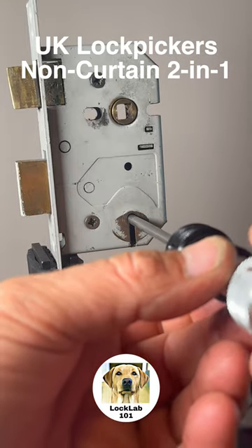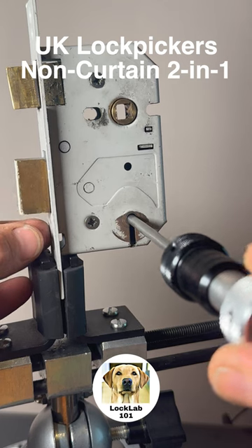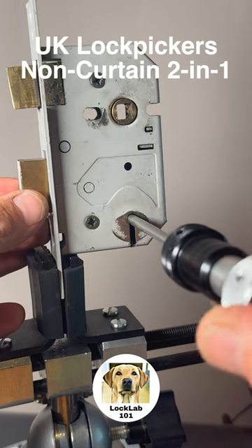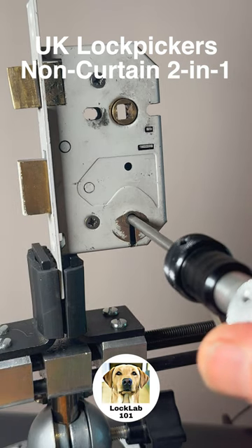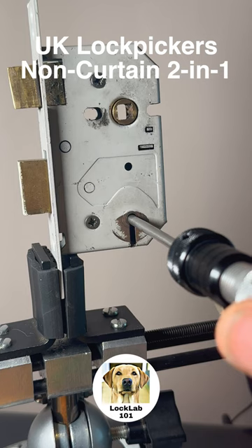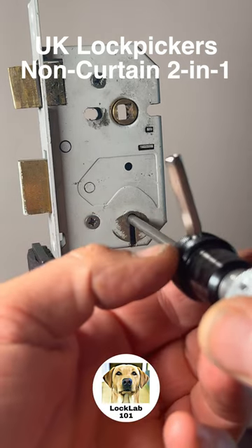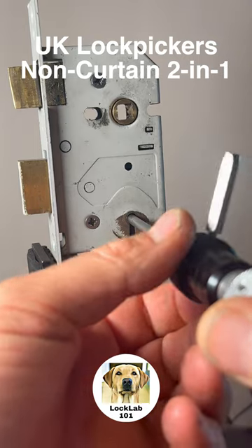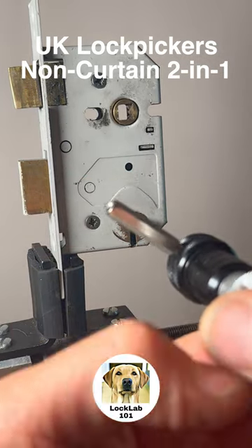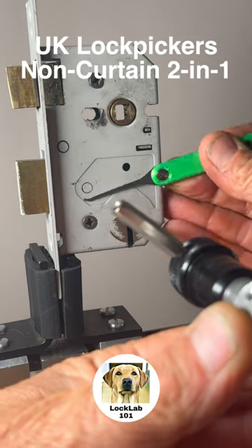I'm going to rotate the tension arm at the back of the lock, and you can see it's just picking the bolt up, so we know that's applying tension. Typically these locks need a lot of tension to allow you to walk those levers up that ramp. This is the picking tip, and what you'll notice is I'm actually going to be turning it in the opposite direction — the reason being, this is the lever pivot here.